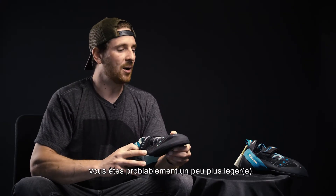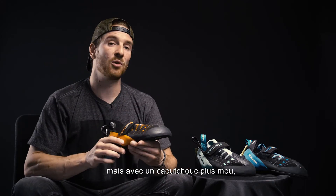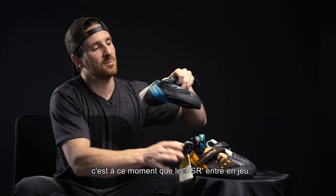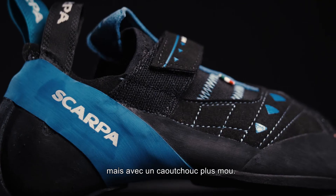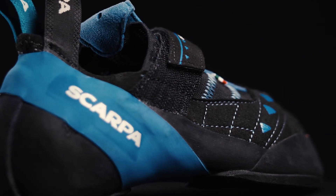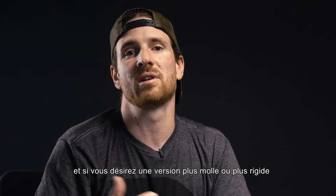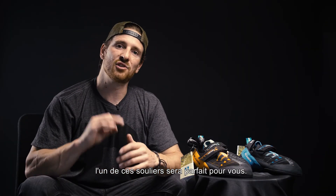If you want the fit from the original orange one but would like something a little bit softer, this is where the VSR comes in. It's the same fit as the original orange one but with a slightly softer rubber. So depending on exactly what type of fit you're looking for, and whether you want a softer or stiffer version, one of these is going to do the job perfectly.